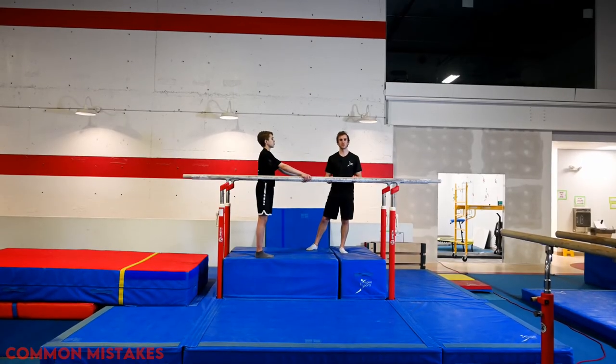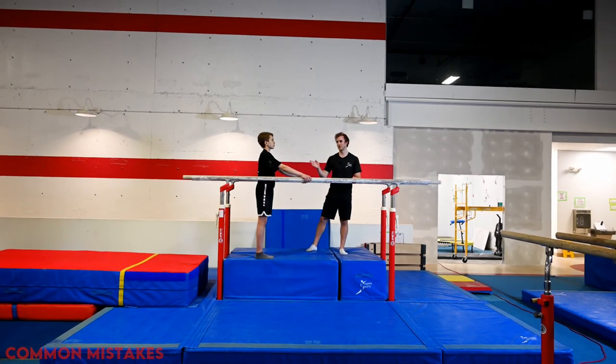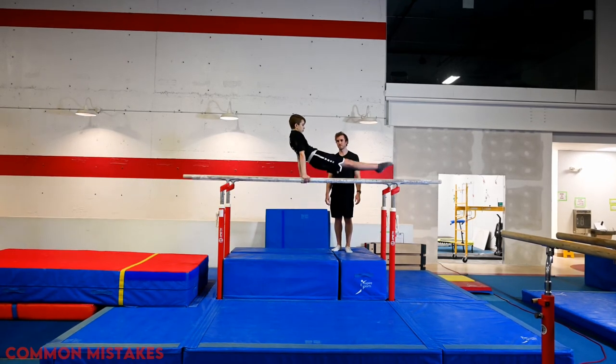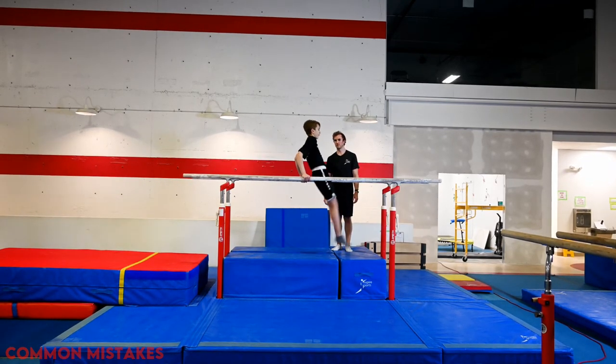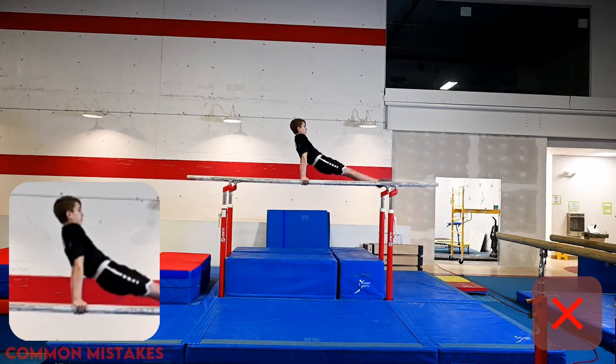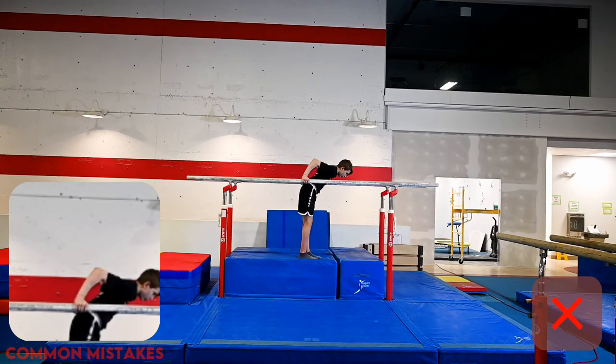The next common mistake is arm buckling. Arm buckling happens when the shoulders of the gymnast go outside the base of support. When they buckle in the front, it's because the shoulders have actually passed forwards over the top of the hands. We can see that when the shoulders pass the hands, the base of support is no longer above the gymnast's hands, causing the arms to buckle and the body to drop down.